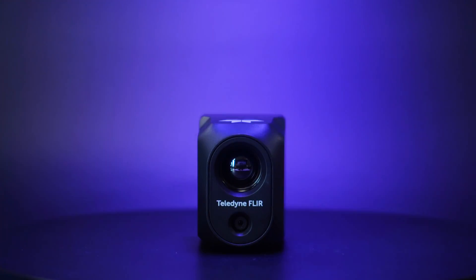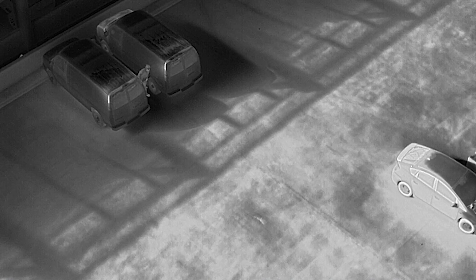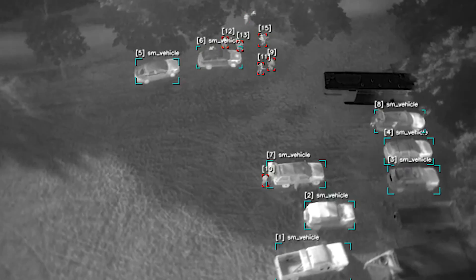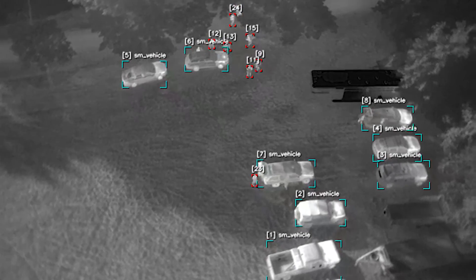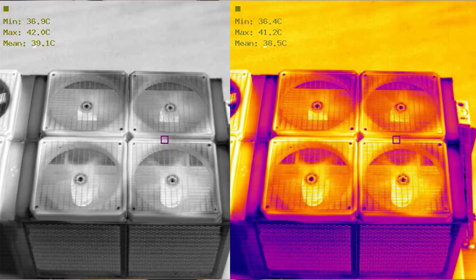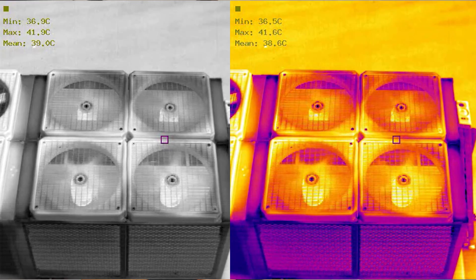With the Hadron 640R, the dual thermal and visible camera make it ideal for integration into unmanned aircraft systems, unmanned ground vehicles, robotics platforms, and emerging AI-ready applications where battery life and runtime are mission critical. With its game-changing resolution, radiometric features, and flexible output, the Hadron 640R provides you with an out-of-the-box platform for integrating Teledyne FLIR's thermal technology.